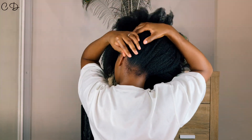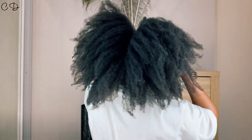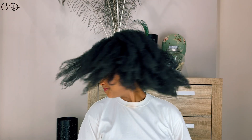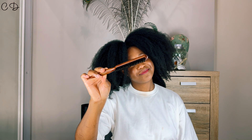A boar bristle brush is also used to smooth and soften the hair by helping close the cuticle and running oils down the hair shaft. I don't use it on the actual length of my hair because I can't do it safely with my hair texture — looser and straight hair textures benefit most from brushing the length. A bristle brush can also be used to style the hair, extend time between washes, and has been used across many cultures as a dry cleansing method.